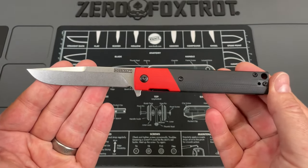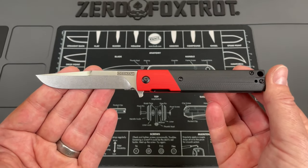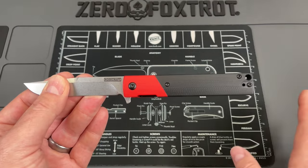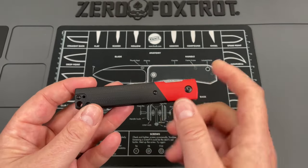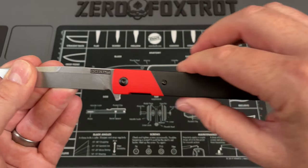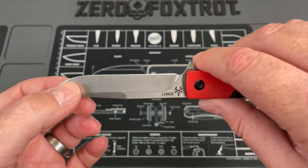I do have to give you guys a disclaimer. Rosecraft Blades sent this to me. I am a brand ambassador. I don't get paid for reviews. I do not get anything from them monetarily, but I do have a discount code for you guys. It's 'crazy sharp', all one word. You can use that at Rosecraft Blades.